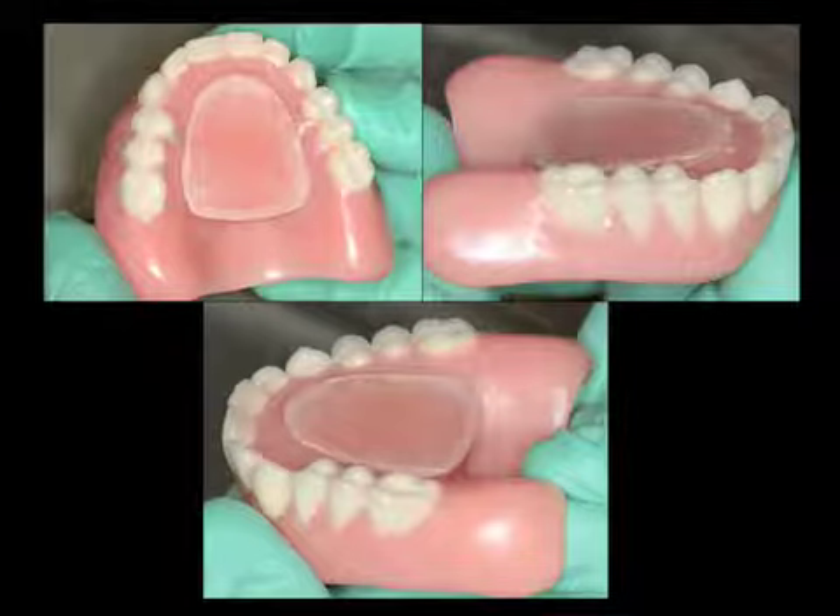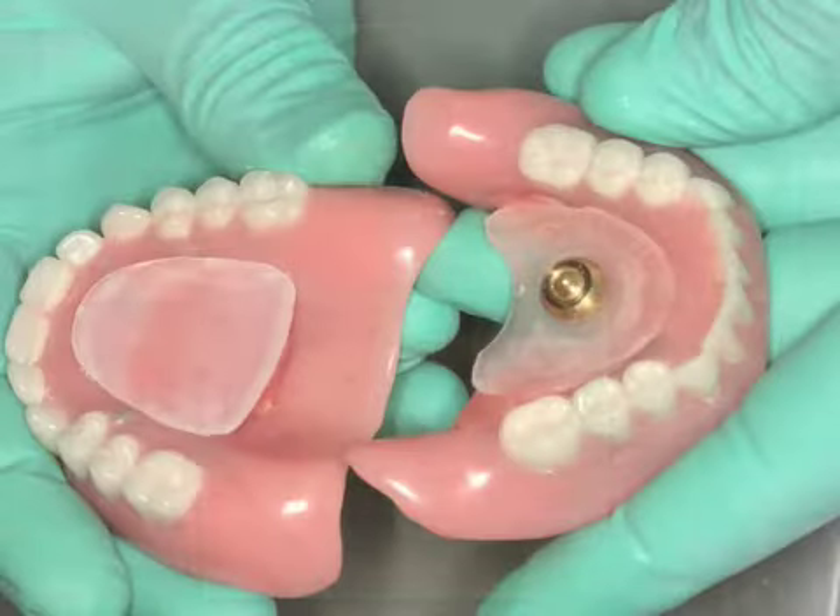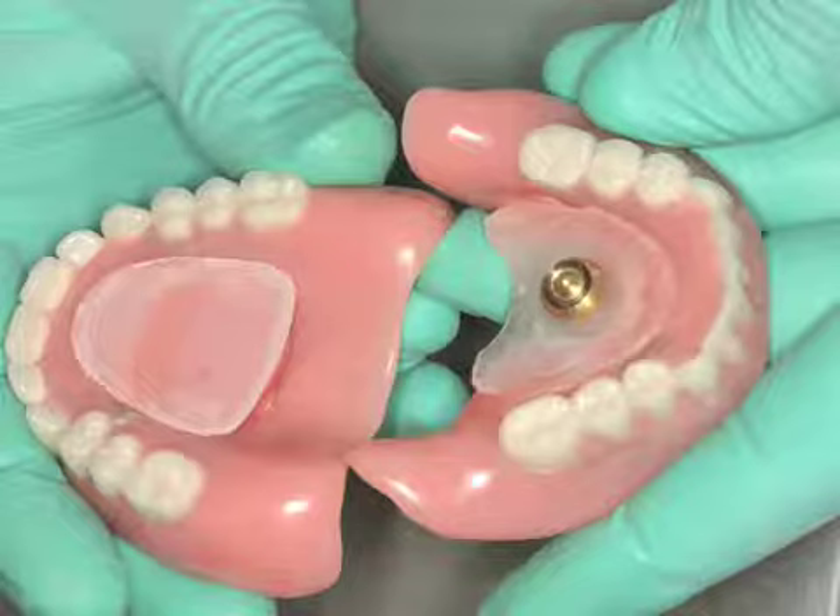The striking plate is in a slight anterior-posterior position. Now you can observe the striking plate seated and the mandibular pin and nut inserted.